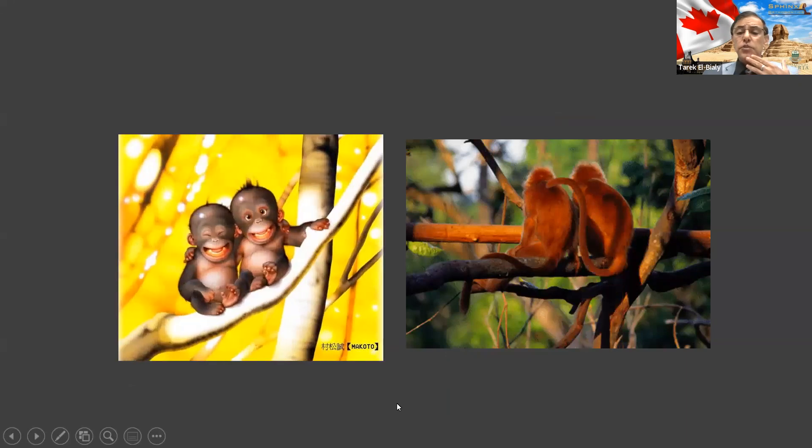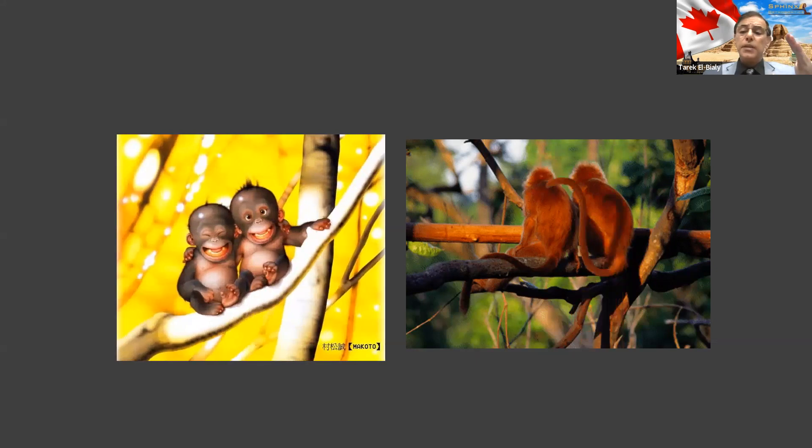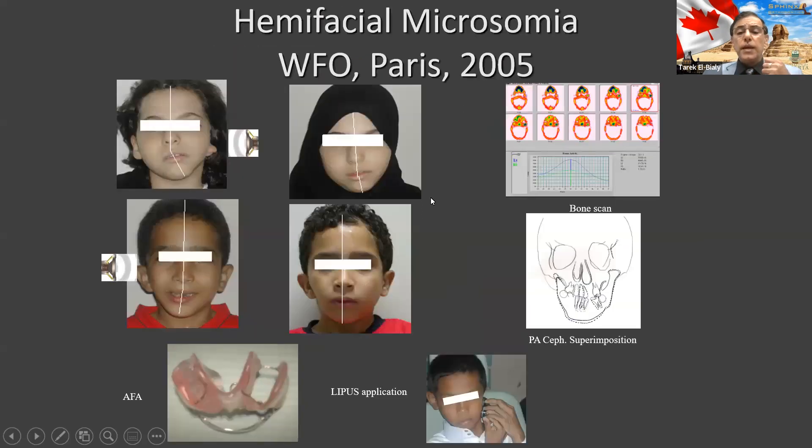In order to prove that further, we had to go to higher animals. So while I was working in Saudi Arabia, I did a study in monkeys — baboons. We showed that when ultrasound is applied to one side only, it can make the jaw grow more than the other side. And when we added another appliance like a bite jumping appliance, it helped move the jaw forward.